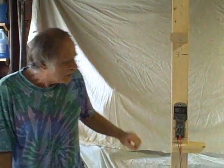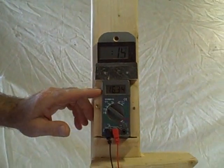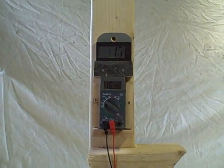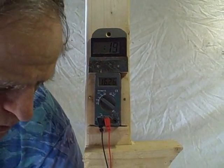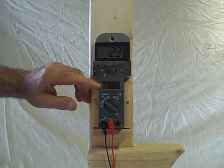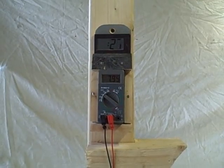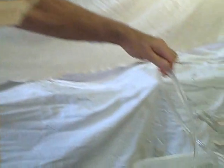Let's first turn our voltmeter on and check the voltage. You can see that the voltage is now 16.3 volts. But when we turn the pump on, you can see the voltage drop — it's 7.9, so about 8 volts. The pump is on and pumping water.